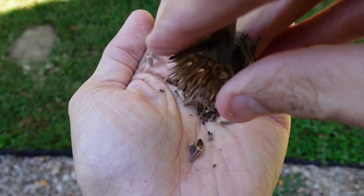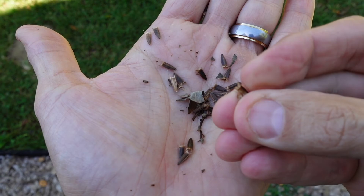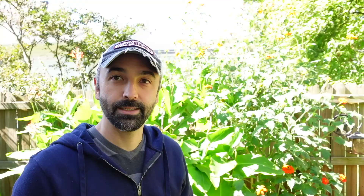But as you can see, all it takes is a little shake, and these are all the seeds. They're little — like a triangle shape.